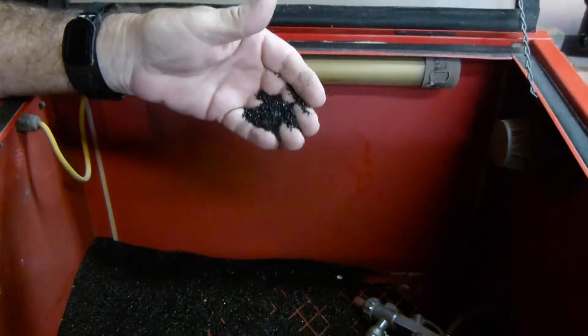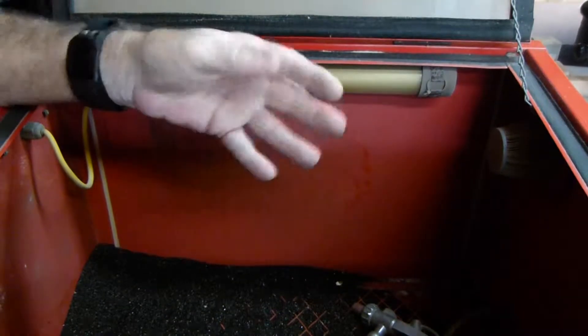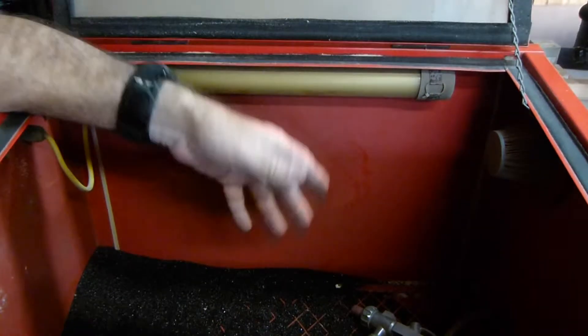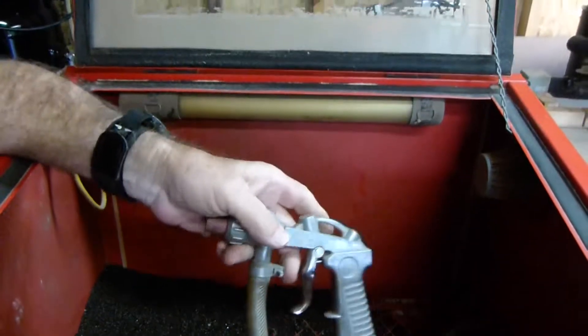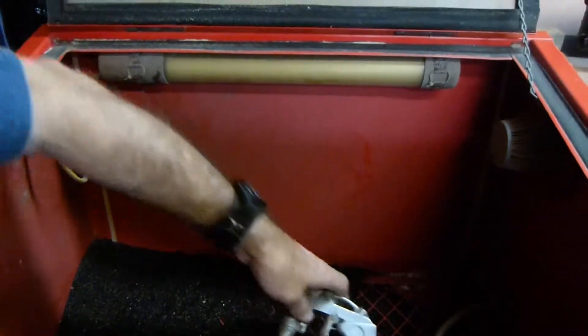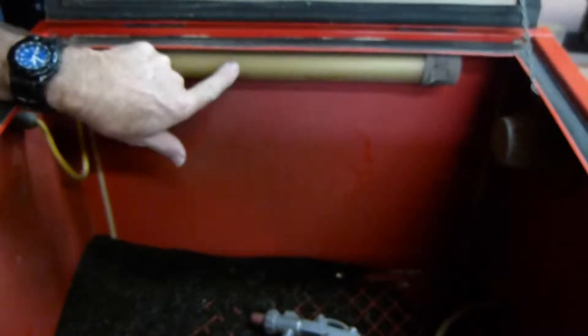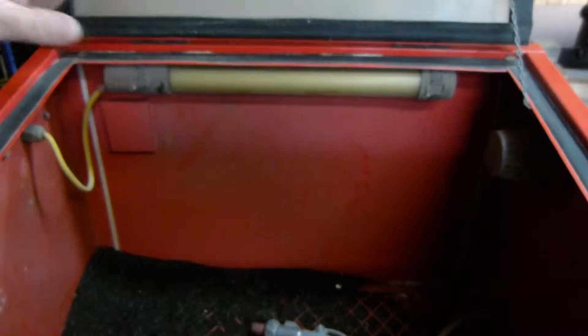Looking inside, we see the medium I'm spraying with — what they consider a medium gravel or medium sand that I'm blasting with. There's the gun again, and you can see it's attached inside the machine and it recycles the medium over and over again. And of course there's your interior lamp.